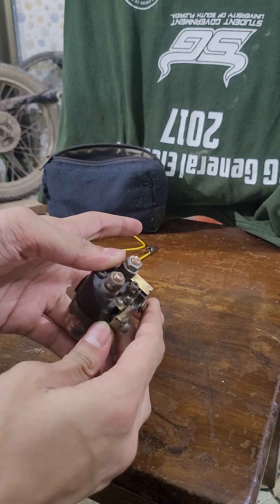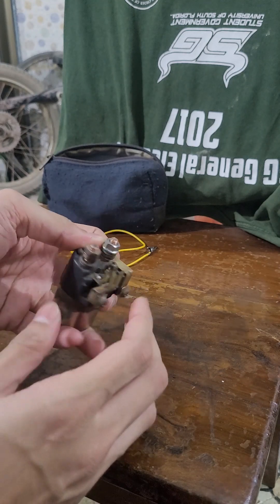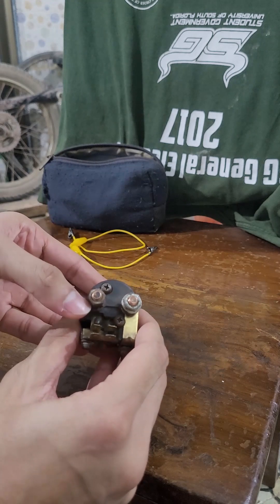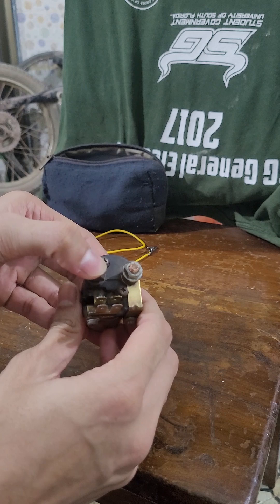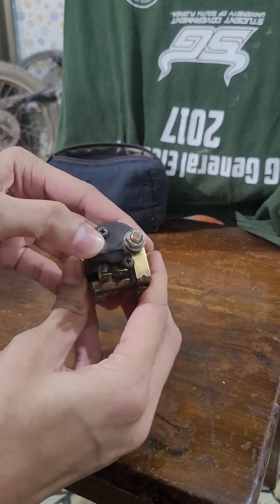Here's what a 45-year-old starter solenoid looks like. It was giving me some issues so I decided to take it apart, and to my dismay I broke something that I shouldn't have while taking it apart.